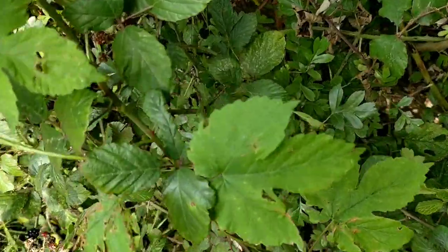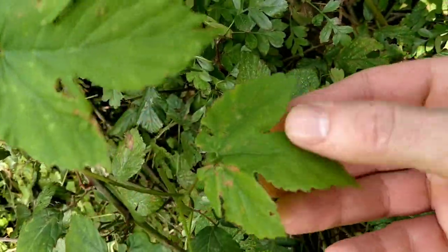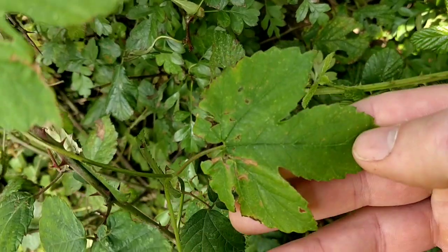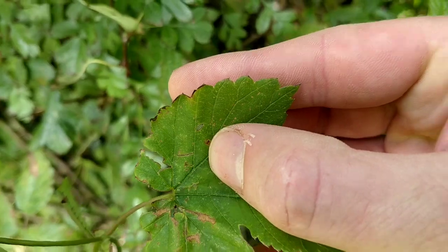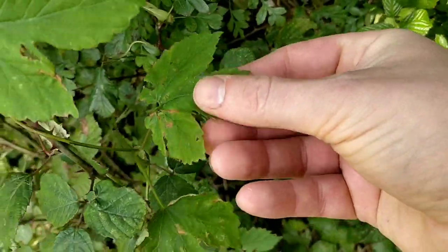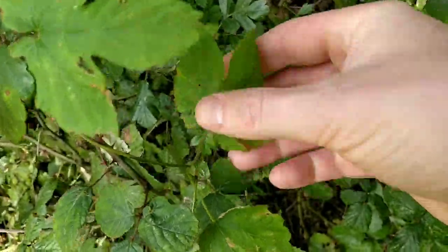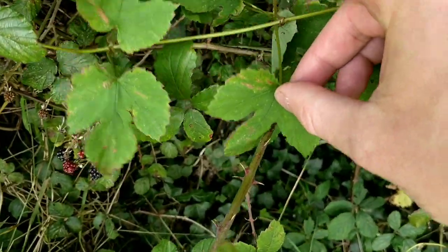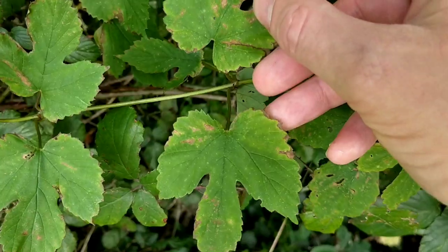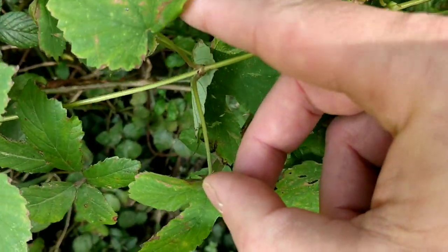First let's take a quick look at the leaves. They have either three or five deeply divided lobes, toothed margins, and they're rough and papery to the touch. They have an opposite leaf arrangement, so you'll see two growing opposite each other coming from the same point along the vine.